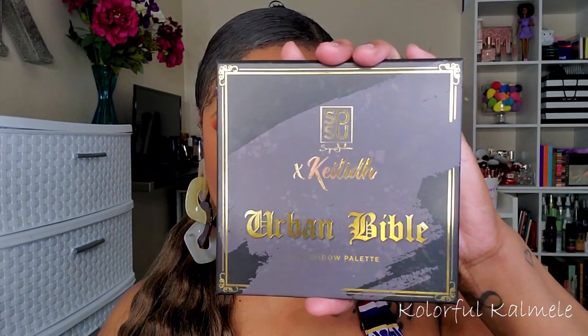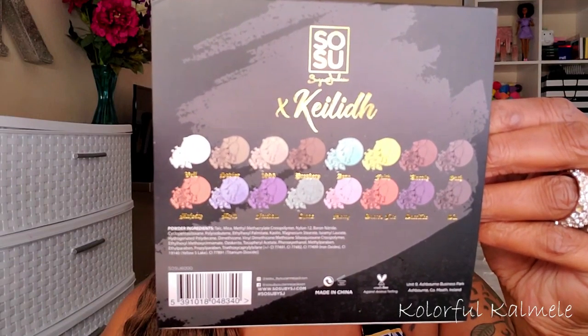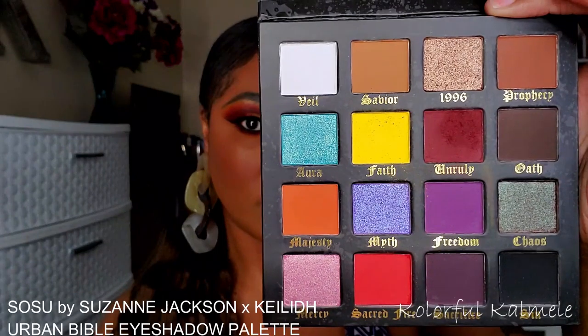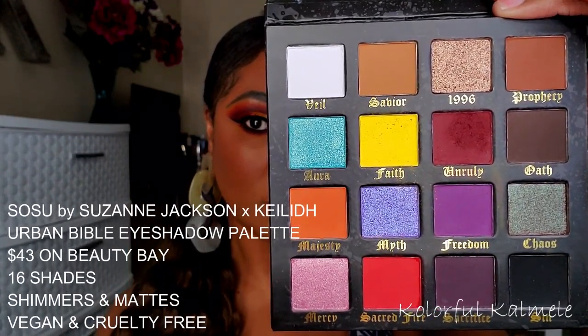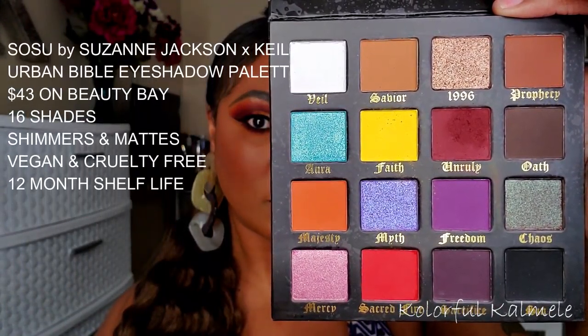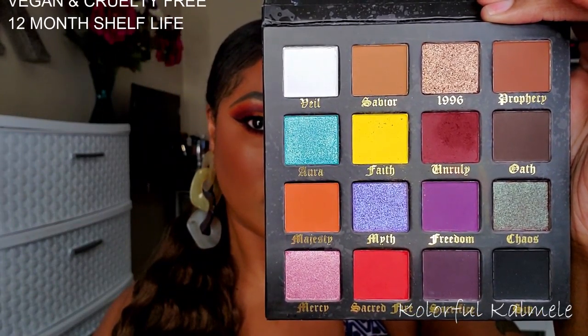This is what the outer packaging sleeve for the palette looks like — black with gold trimming. On the back you can see it shows the shadows and the ingredients. It's cruelty free and has a 12-month shelf life. There is a mirror in this palette, and as you can see there are beautiful bold grungy shades as well as some gorgeous bright colors. I love how they mapped out the color scheme — very unique, very creative, very pretty.